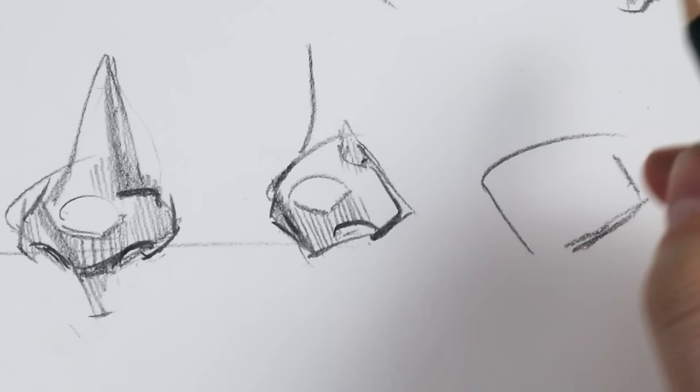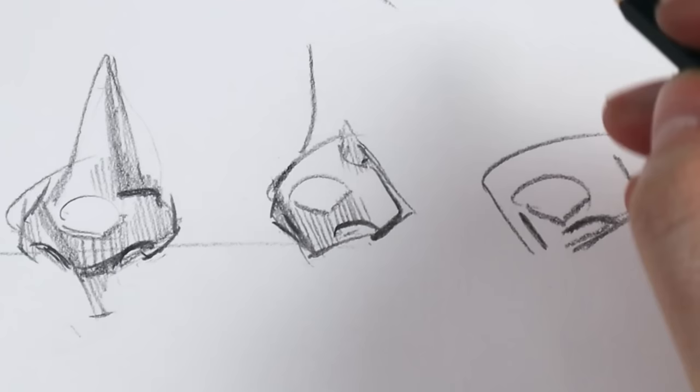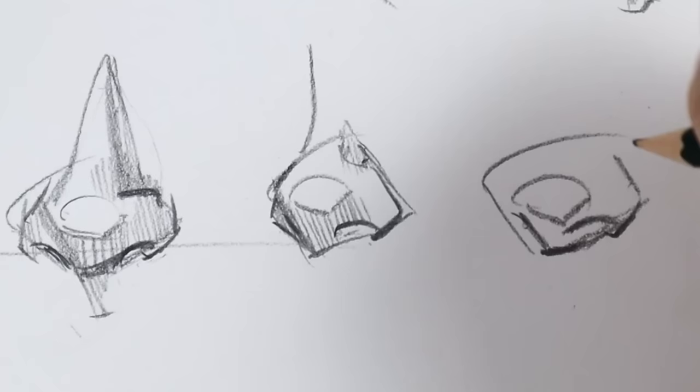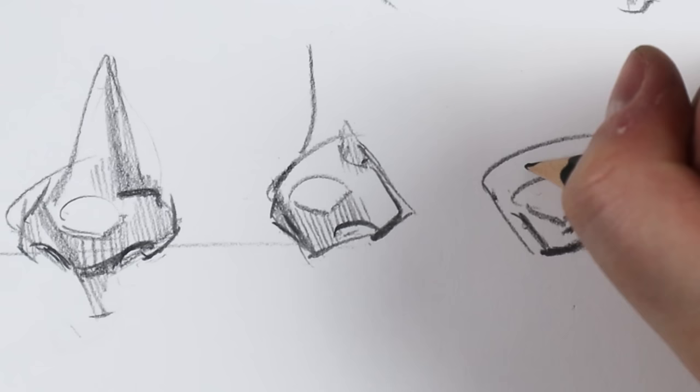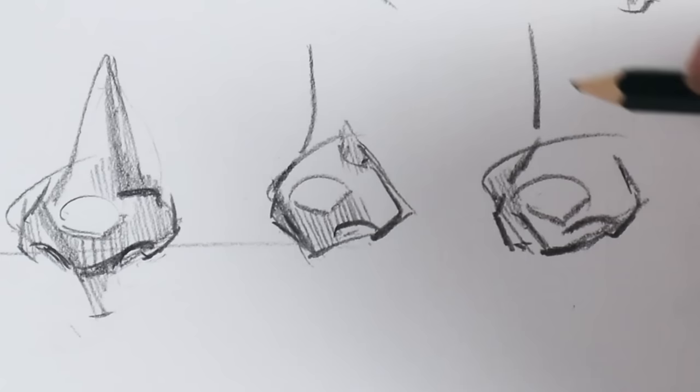Let's do another one quickly — another diamond shape, with the tip of the nose pointing to the side. The nostrils sit a little above the bottom of the diamond. I draw a line to simulate the very bottom of the nose, then bring up lines and work around the diamond shape to add details to the nostrils and flesh out the general shape of the nose. And of course, when drawing noses, shading is your best friend.